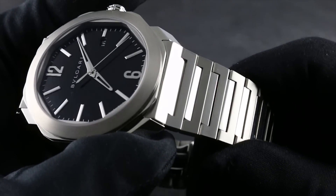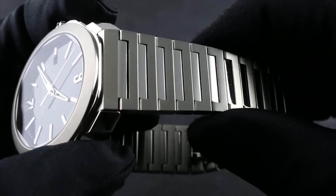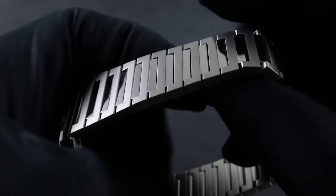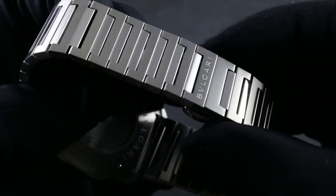This watch is one in the same as its integrated and tapered stainless steel band — a continuous loop of finely finished metal around the wrist. It starts with the clasp on the underside.